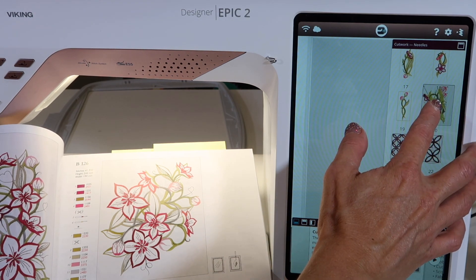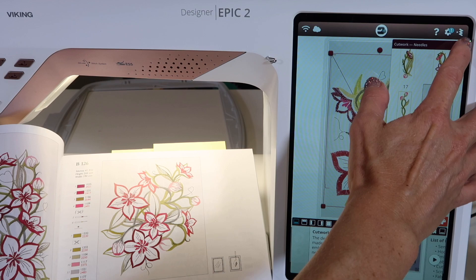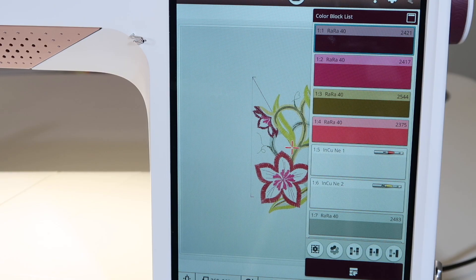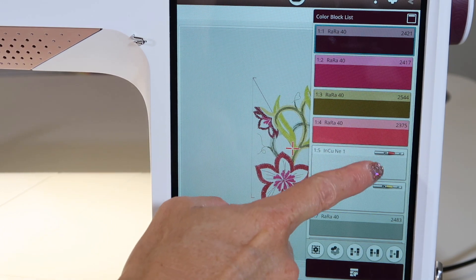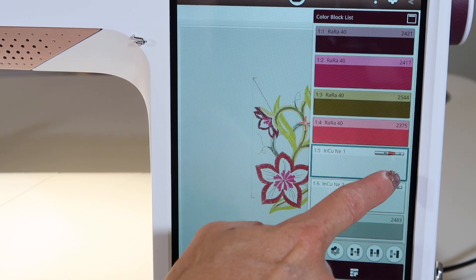I'm going to just bring in a design — I'm touching and holding it to bring that in. When you get started with embroidering the design, you'll find that when you get to the point where cut work needles are needed, you will find the little picture.